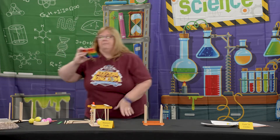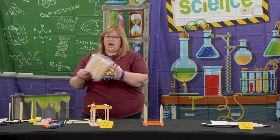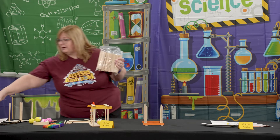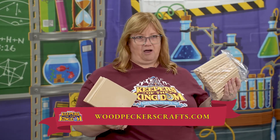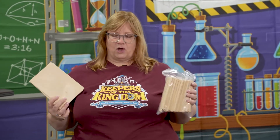I bought colored popsicle sticks in bulk to make it more fun — totally optional. I also bought pre-cut dowels and pre-cut bases from a company called woodpeckers.com. With a large group at VBS, having things pre-cut saved a lot of time.